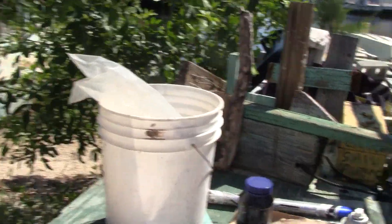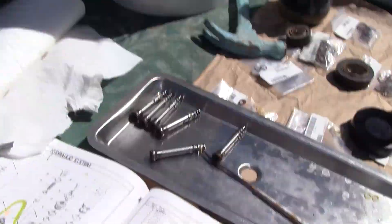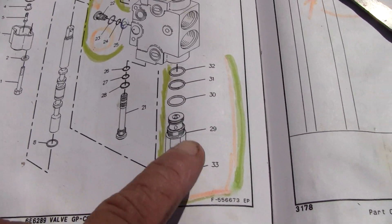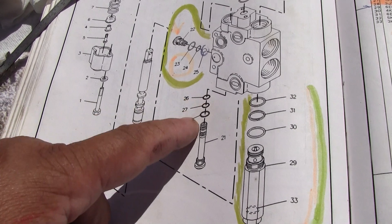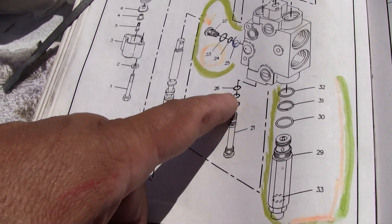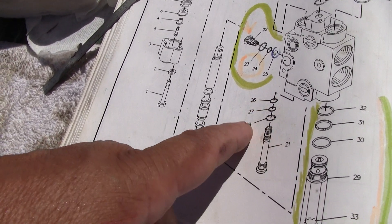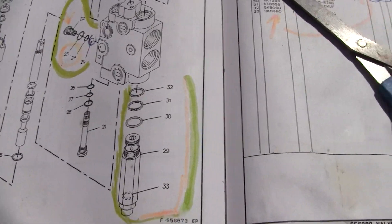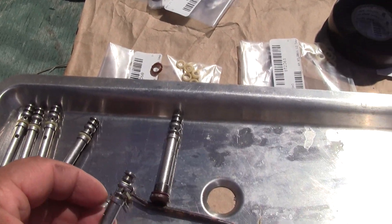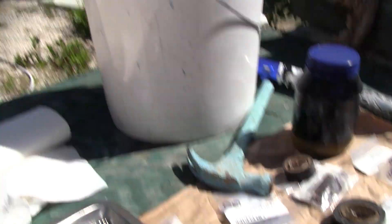In any event, this is where we're working. This is the book. This is the actuator here. And these are the O-rings. This O-ring goes on the bottom — 28 is on the bottom, 27 is on the third seat, 26 is on the first seat. The middle seat is just a fluid passage. These are numbered one through seven.